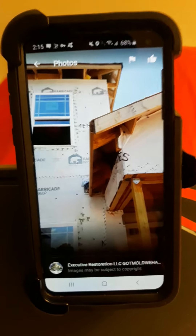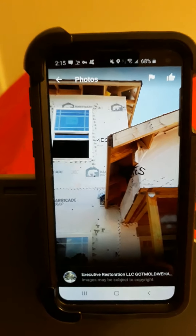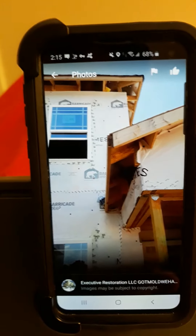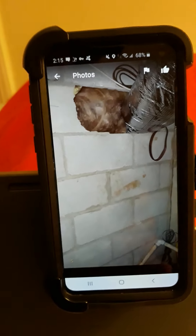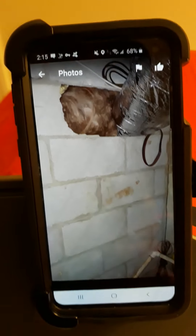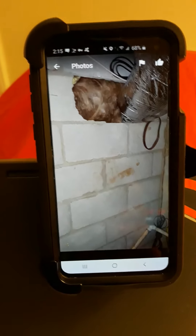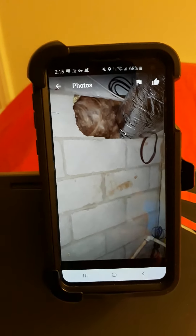Never buy a home without a mold inspection, a home inspection, and a termite inspection. And in some areas, radon sampling and testing is very important. The next photo is a crawl space that had issues. Remember, leaks and gaps in the crawl space can affect the rest of the house, so make sure those leaks and gaps are filled up.